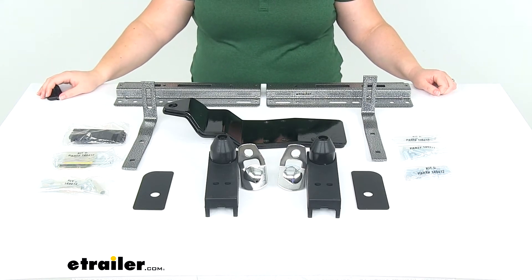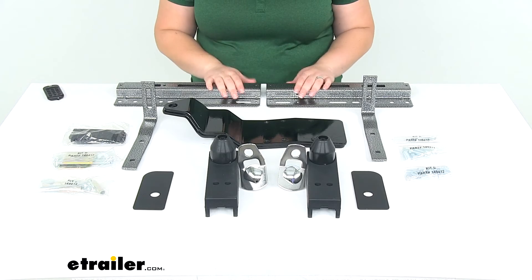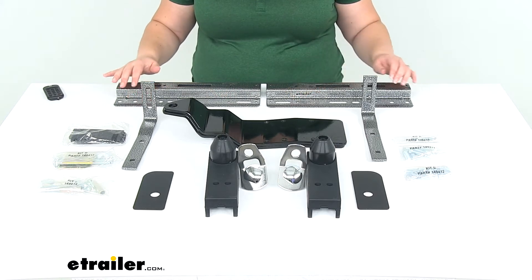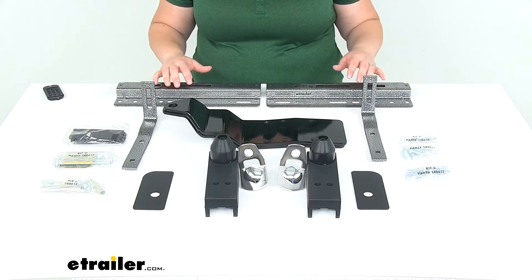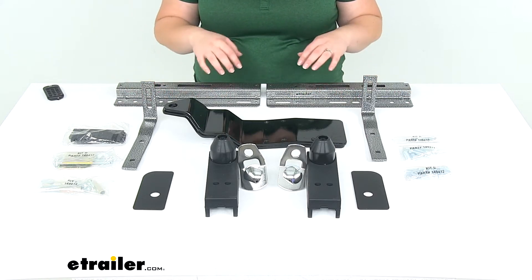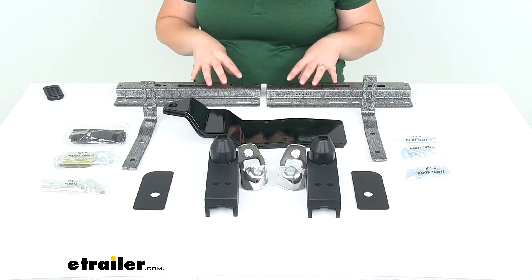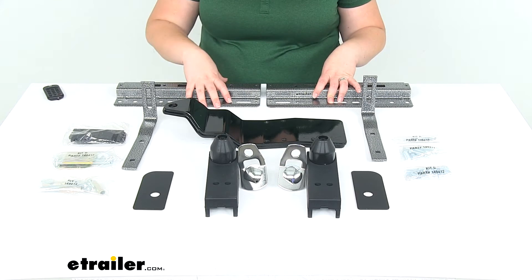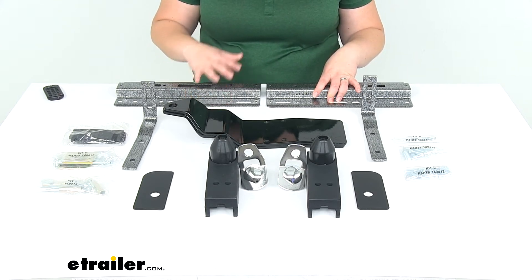Hey everyone, I'm Ellen here at eTrailer.com. Today we're taking a look at the Happy Jack Custom Tie Downs for truck bed campers. Now, this is going to be for the 2014 through 2018 GMC Sierra trucks and also the Chevy Silverado trucks. To be sure that this is going to be a specific fit for your particular truck, it's a good idea to go through our fit guide here at eTrailer.com, put in your year, make, and model, and then go from there.